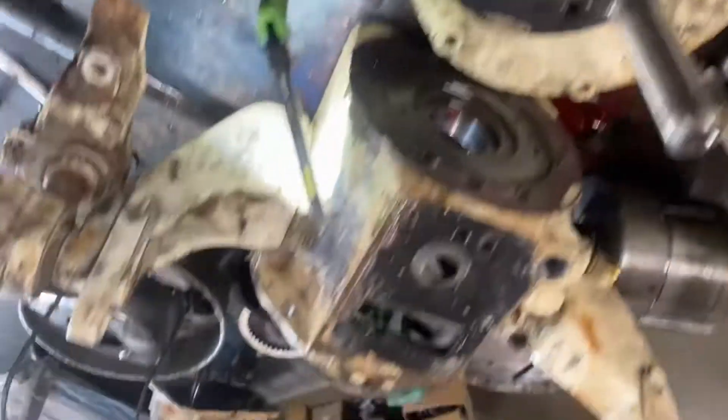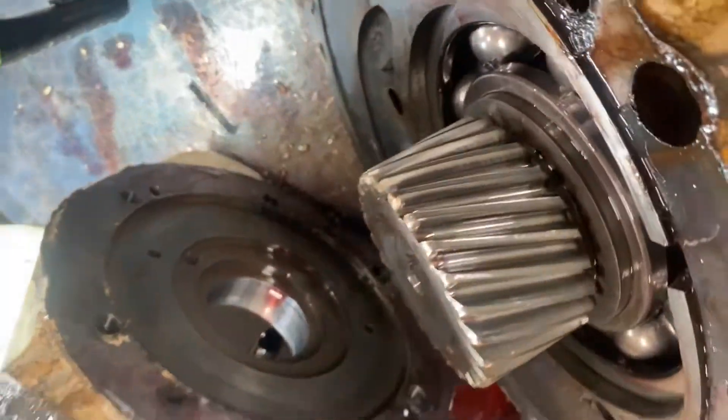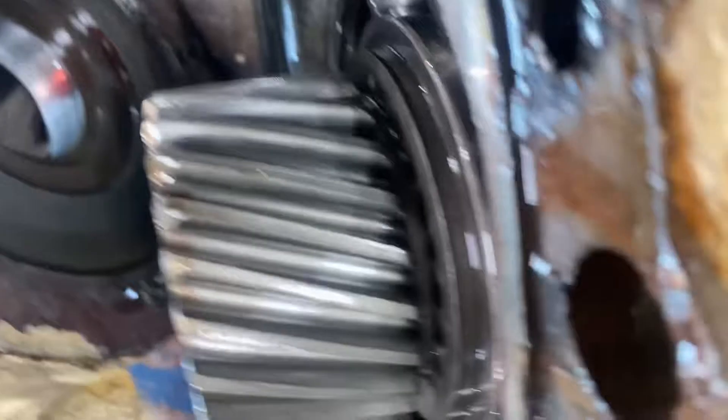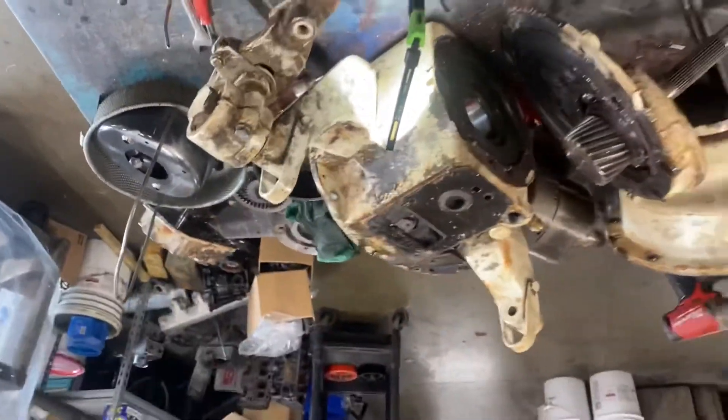Trying to find parts for this is going to be an absolute pain in the ass, because these weren't popular when they were popular. I think this is a one-and-a-half induction too. It's on a 41-foot Chris-Craft. That doesn't look too bad, but the other side's junk.